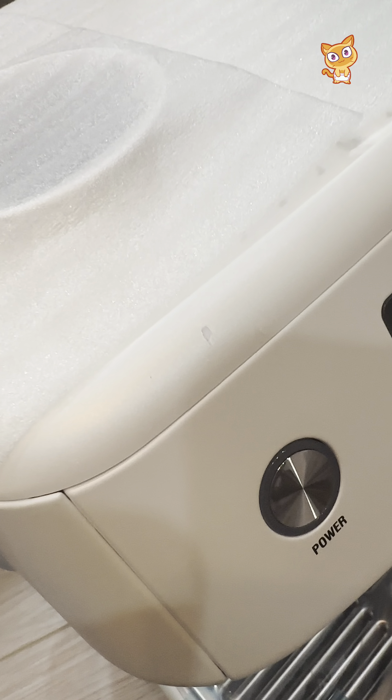I tried my friend's Breville Barista Pro to pull latte art before, but I never managed to do it. My frothed milk was always too thick and layered. With the original milk jar, I have to be very careful not to make these mistakes again.